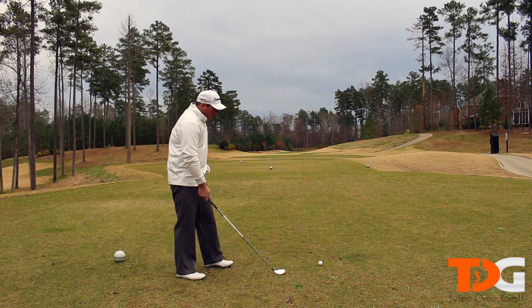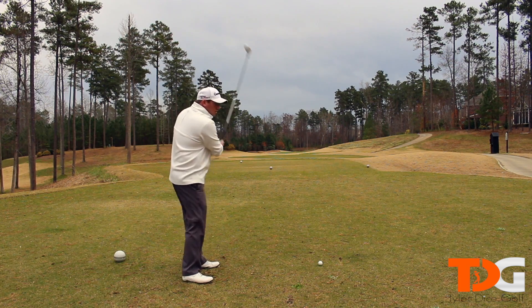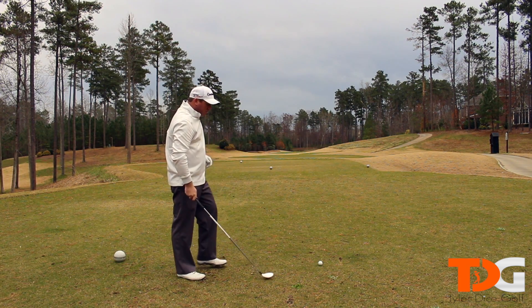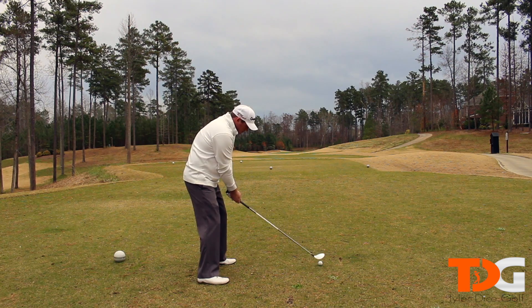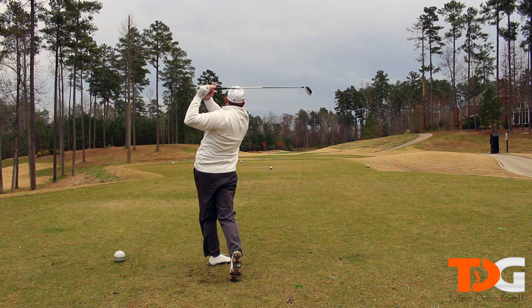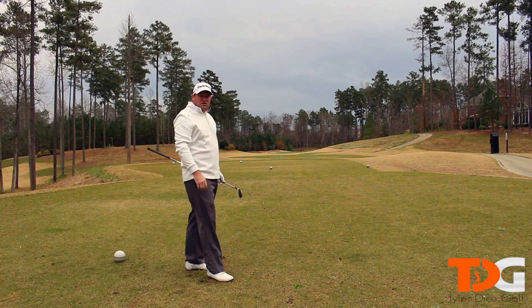We set up here and hit this shot — I've been thinking of fades. As I'm getting into this shot, I'm going to make a couple of rehearsal fade golf swings. That's what we're going to try and hit here. I'm picturing a nice medium trajectory fade. Set up the shot. And a beautiful mid-trajectory fade is what I just hit there.